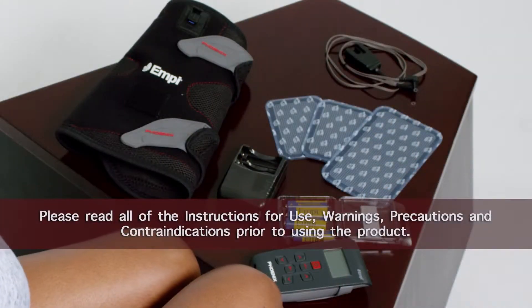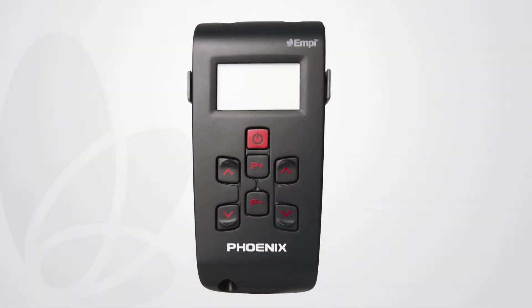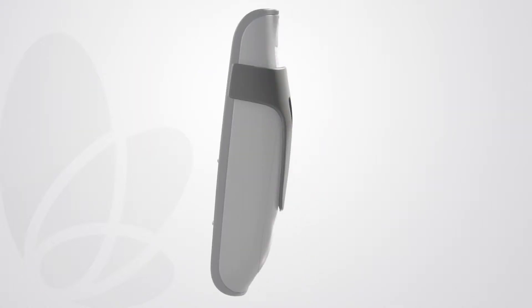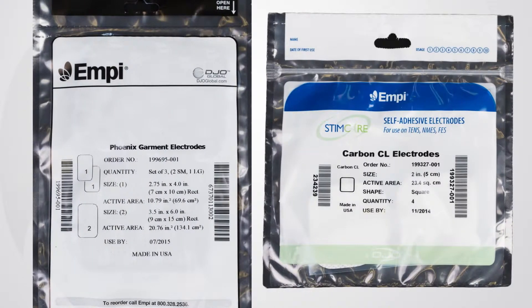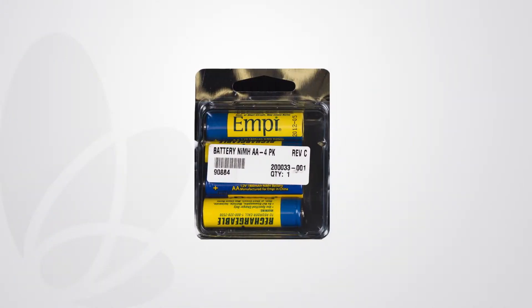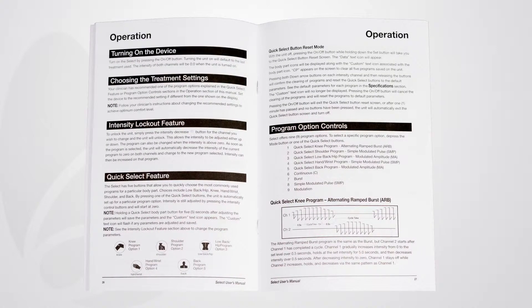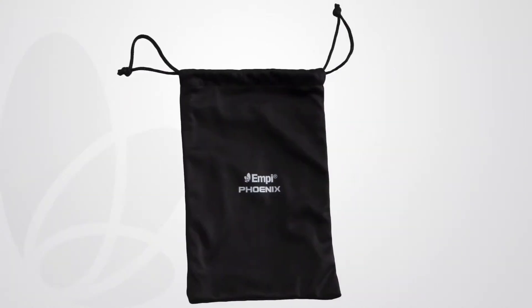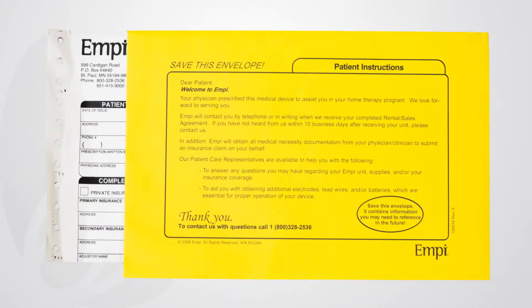To begin using the MP Phoenix, remove all components from the box. Included in the box is the Phoenix device, a belt clip for the device, two lead wires, two packages of electrodes, batteries, a battery charger, the device's instructions for use, a soft case for the device, and an envelope titled patient information.